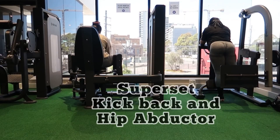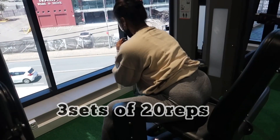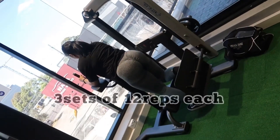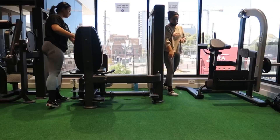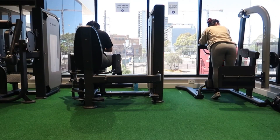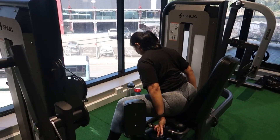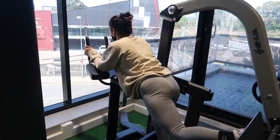Moving on to our next and last exercise — this is going to be a superset. A superset means you do two exercises with little to no break in between. We are doing kickback and hip abductor, and only after both do we take a break. We did three sets: kickback for 12 reps each leg, and hip abductor for 20 reps, then rest and repeat.